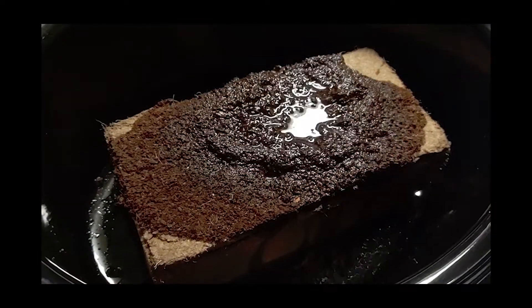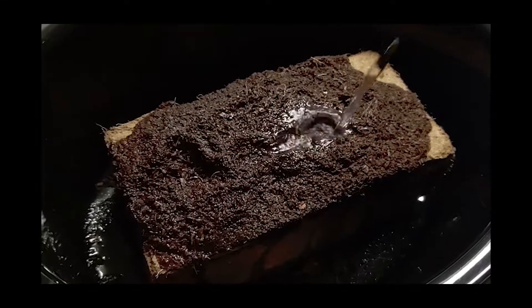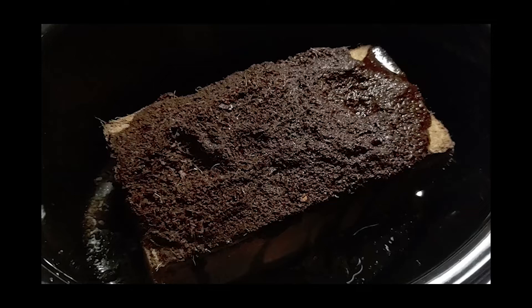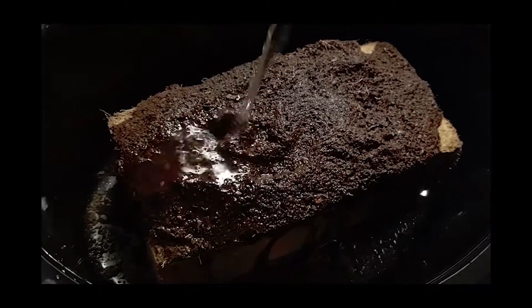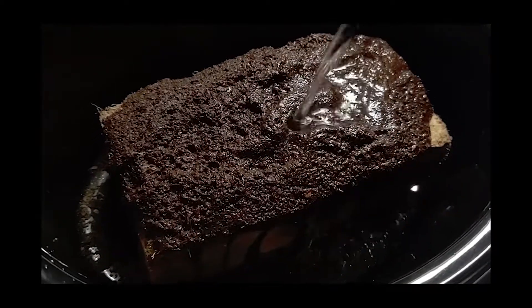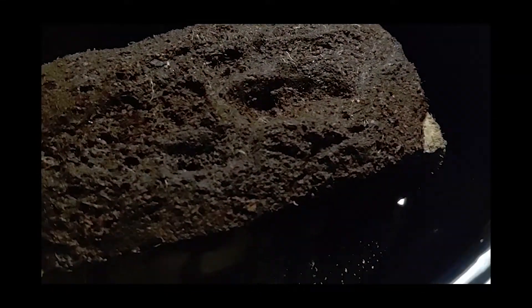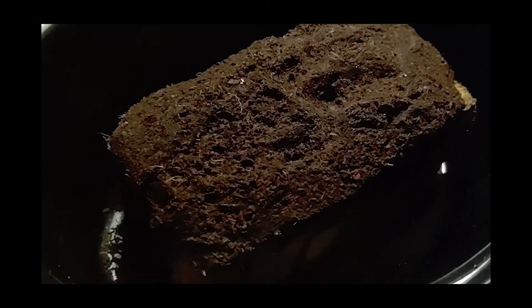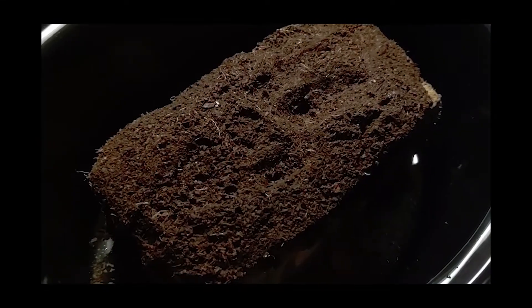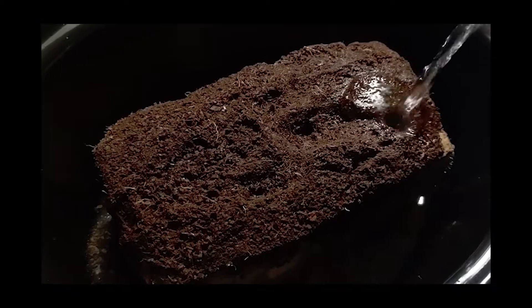Your coco coir will have instructions; however, within the instructions it does say that you can heat the water up to 100 degrees when slowly pouring over your coco coir brick to bring it to filled capacity. Keep in mind, we are going to pasteurize the substrate up to 140 degrees. You just want to slowly pour the water over the coco coir brick until it is completely broken up. The coco coir brick will expand five to seven times once it reaches filled capacity.